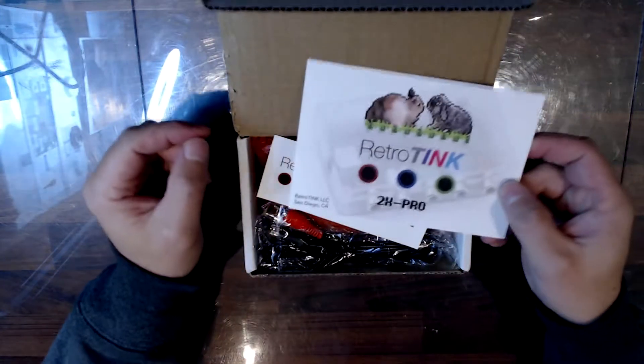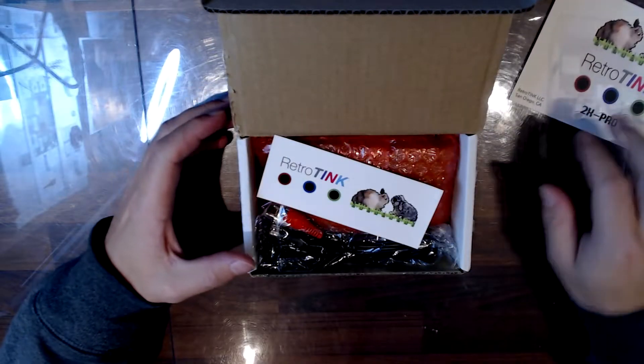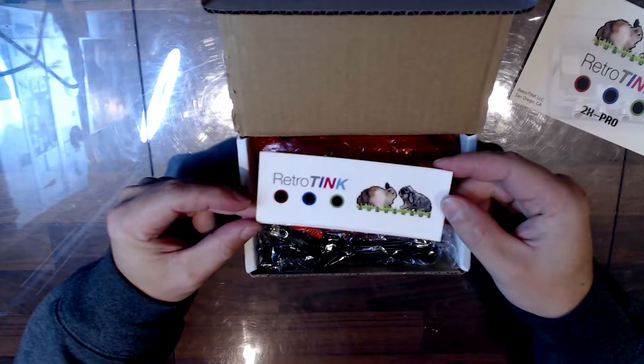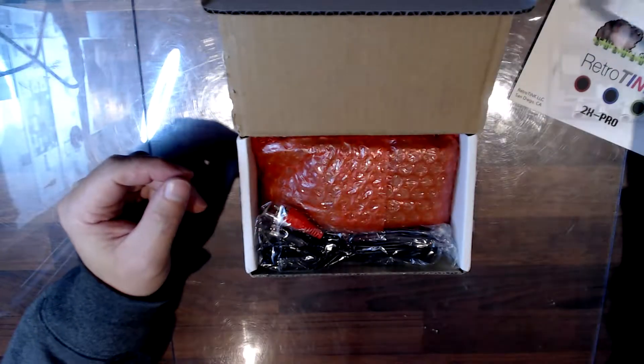I think this is supposed to have a firmware upgrade before I use it though, not sure. There's a sticker — that's nice.